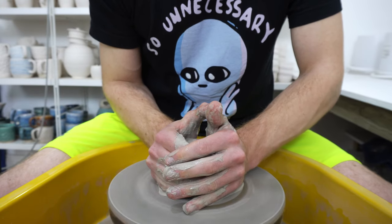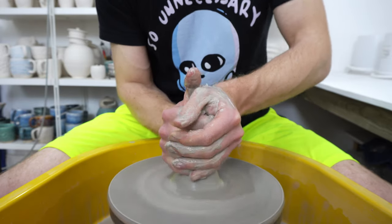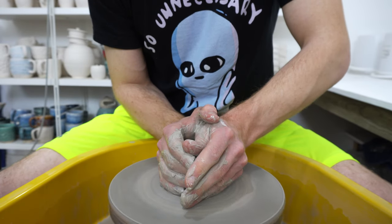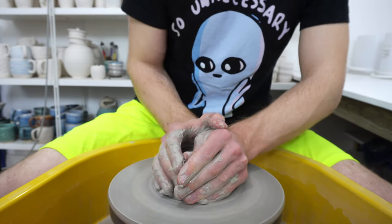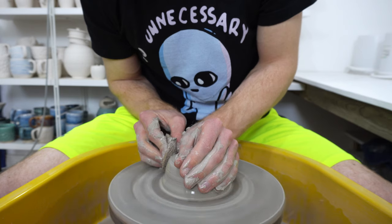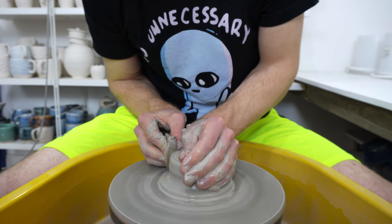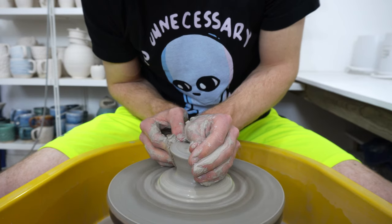Today I'm throwing a swirly coffee pour over. I use 550g of clay for these and they are thrown in two stages. Once the clay is centred, I split the clay in half, leaving behind what will be the base.